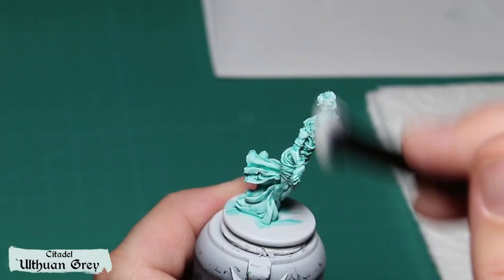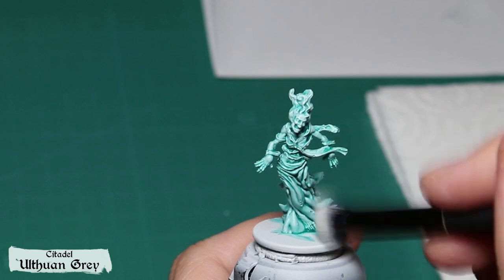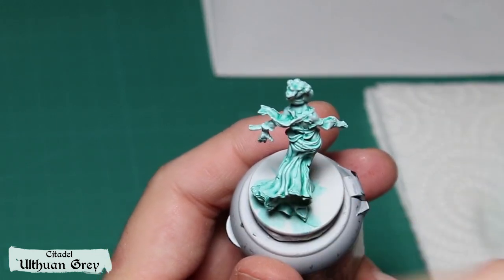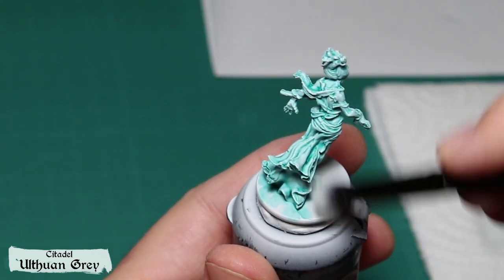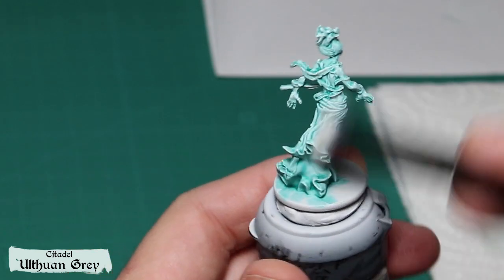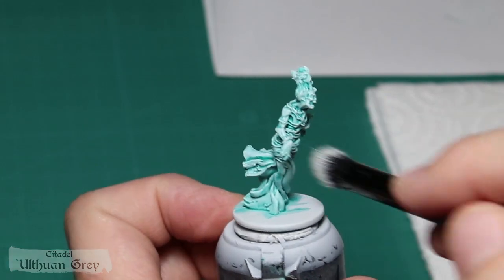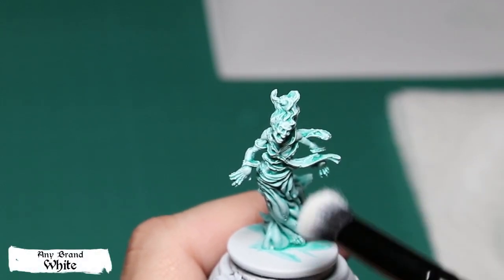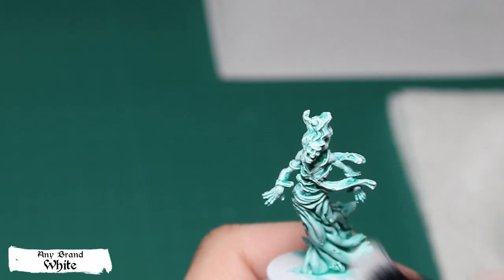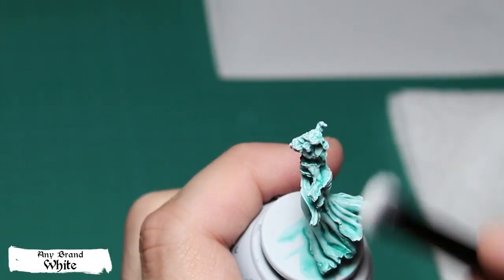The second method consists of using dry brush. I'm using the same color — the first layer of paint is Ulthuan Grey. I'm trying as much as possible to apply the light directly from above, using the dry brush vertically. You can then put a final highlight of pure white with small touches on the face, the hands, and the bottom of the robes.